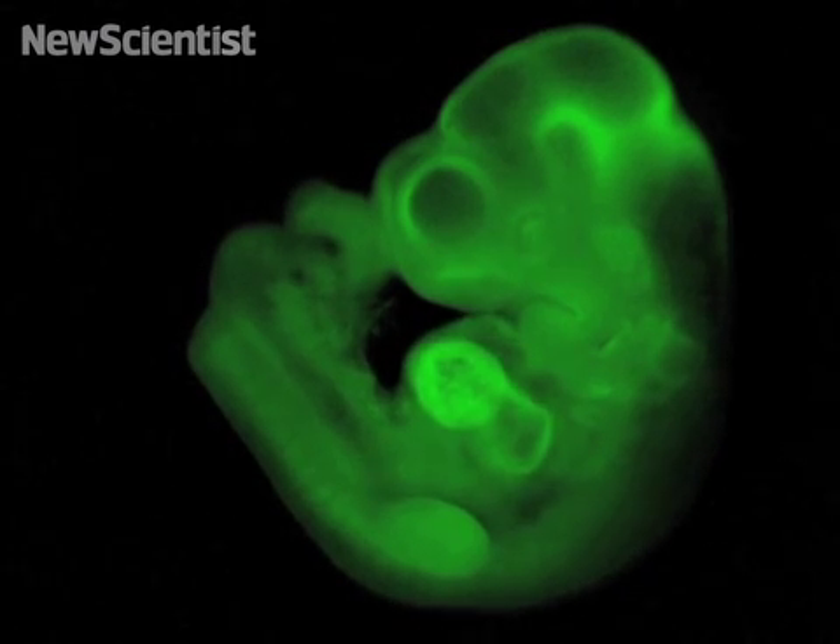This is a mouse embryo like no other. It was made with a new technique that allows adult cells to turn into any type of tissue.